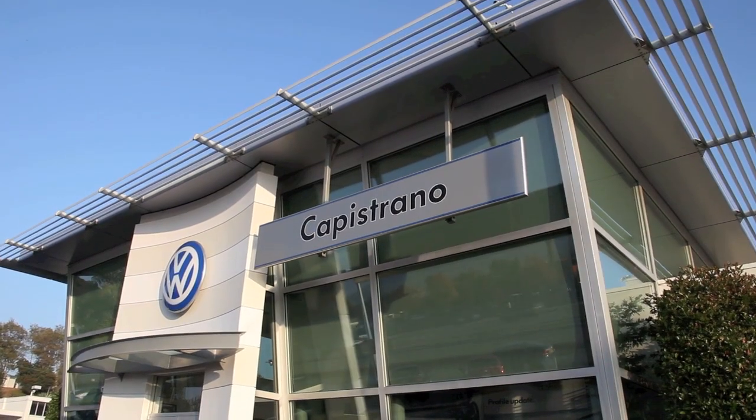Hi, I'm Richard McAllister from Capistrano Volkswagen in San Juan Capistrano, California. I'm here to show you the new 2012 Beetle — the all-new Beetle.